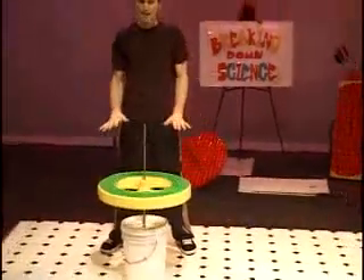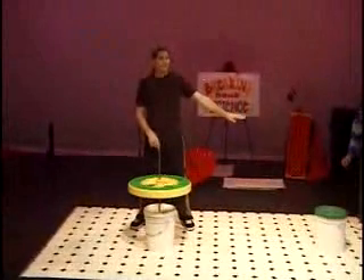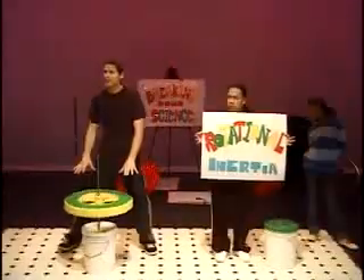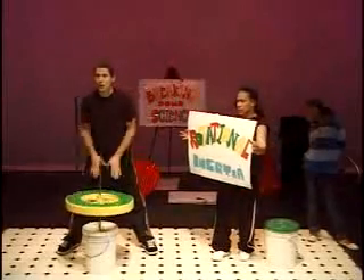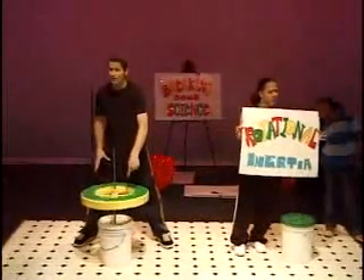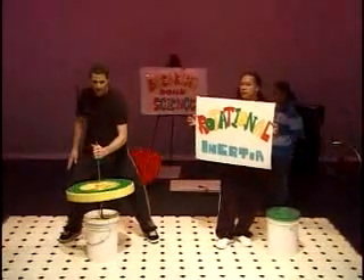This top has already spun longer than the other one — you can see it's still going. So we just proved the hypothesis that the light top will spin longer wrong. On this top, the weight is all on the outside of the circle, and the center is empty. That gives the object a lot of rotational inertia and allows it to spin for a long time.